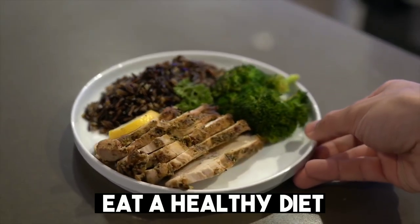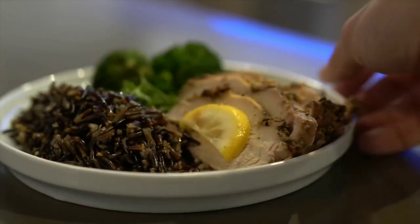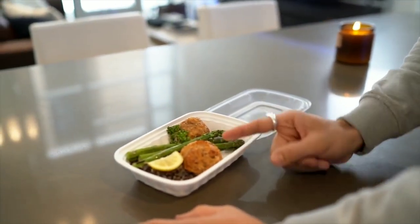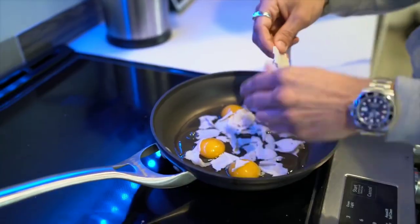Step 3: Eat a healthy diet. Eating a healthy diet that's rich in protein and vitamins can help promote hair growth. Include plenty of leafy green vegetables, fruits, and lean meats in your diet. You can also take supplements like biotin, which has been shown to promote hair growth.